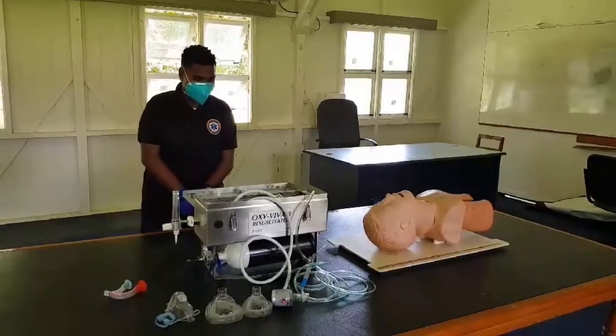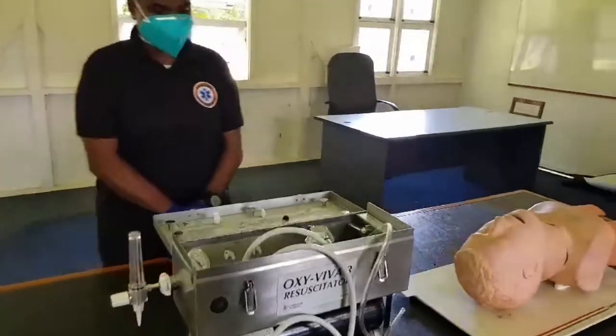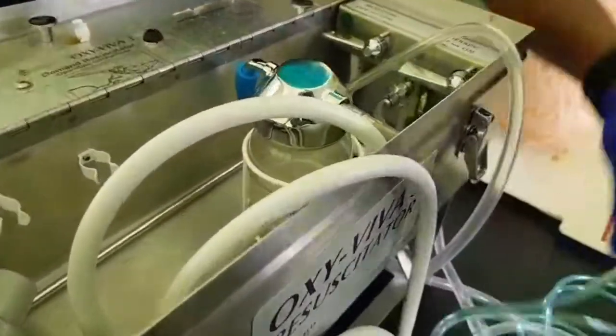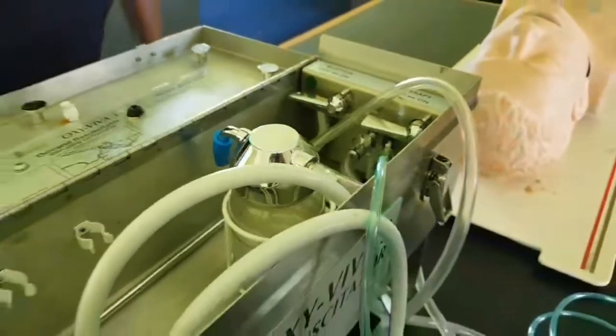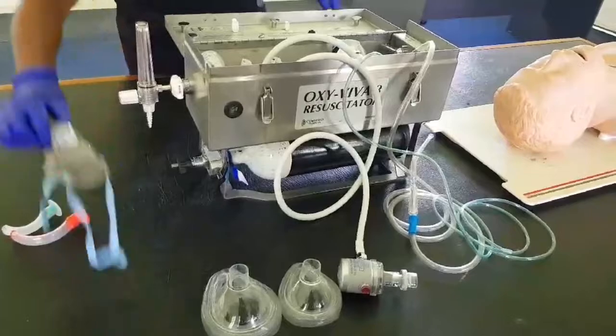Step number one: connect one end of the therapy tubing to the therapy outlet under the on/off lever. Step number two: connect the other end of the therapy tubing to the therapy mask.